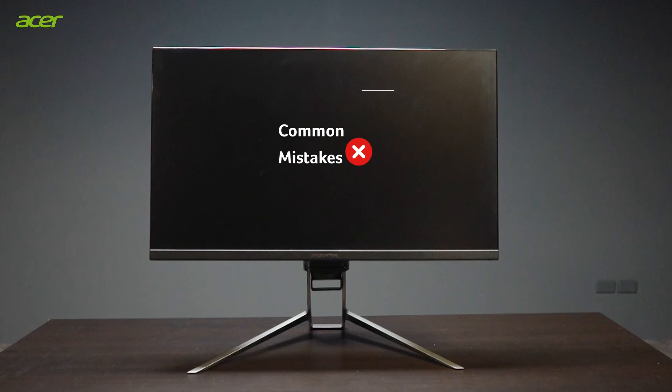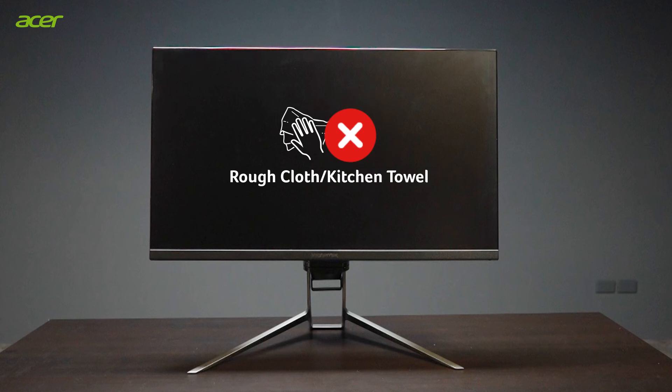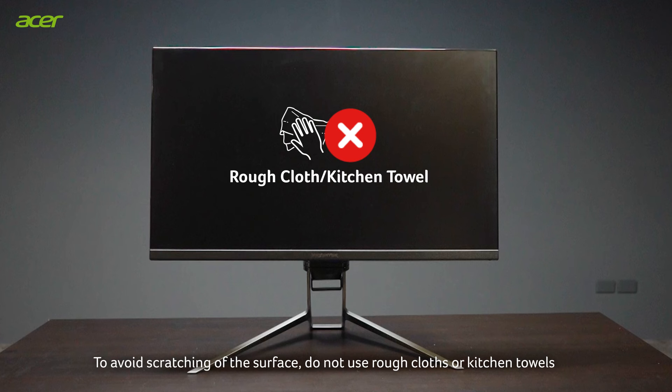Common mistakes: To avoid scratching the surface, do not use rough cloths or kitchen towels.